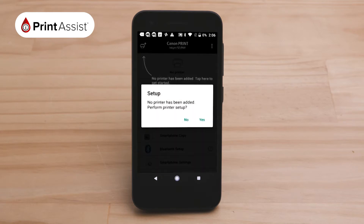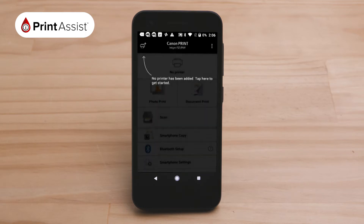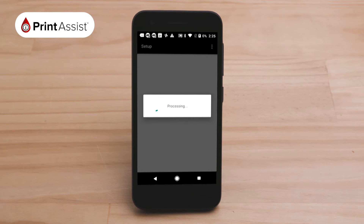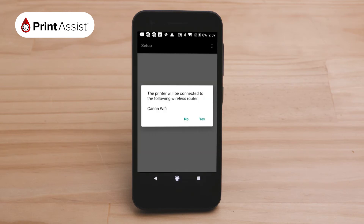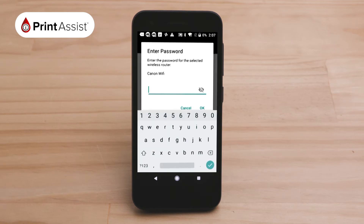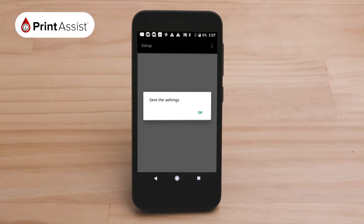A pop-up will ask you if you would like to set up an existing Wi-Fi network for your printer. Click OK. The app will then take a few moments to process the connection before prompting you to select your Wi-Fi network. Press Yes and select the name of the wireless network and enter the password. Tap OK. The network settings will now be sent to the printer.